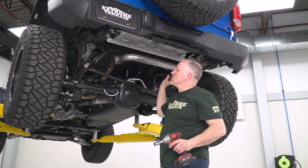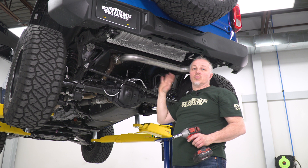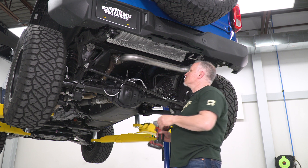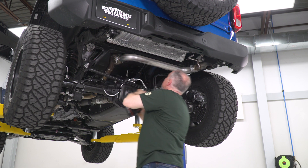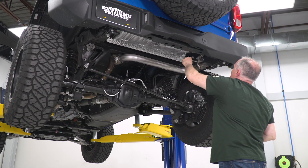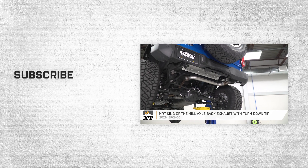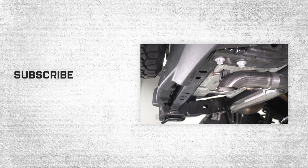I'm gonna snug these back up and give them a really good tight. This rubber grommet on one side — we're not gonna use that. On your truck, I would remove it so it doesn't eventually come off. So now we'll tighten these back up for good. Once we get those tight, our exhaust is installed. That wraps up our review and install of our MRT King of the Hill axle-back exhaust with turndown tip for '21 to '22 Broncos. Thanks for watching, and for all things Bronco, keep it right here at extremeterrain.com.